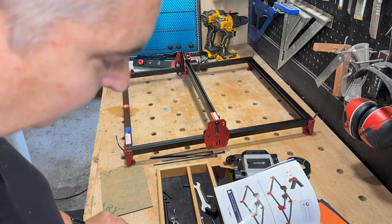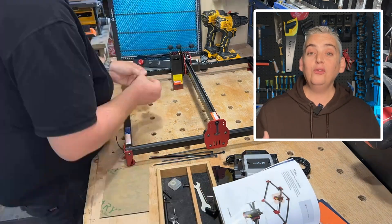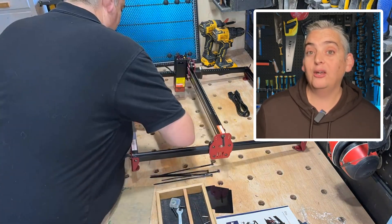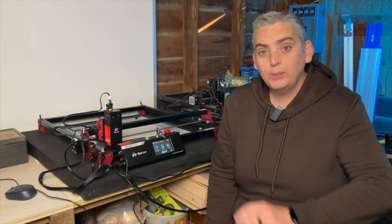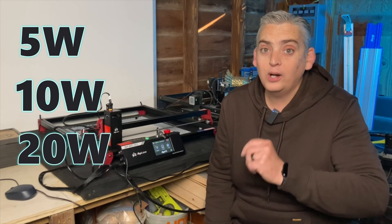The DIY Kit MK2 laser engraver has all the standard safety features such as movement sensors and heat sensors, but unlike many other small diode lasers, it simply pauses the project rather than making you start from scratch. This particular model is available with a 5 watt laser, a 10 watt laser, or a 20 watt laser.